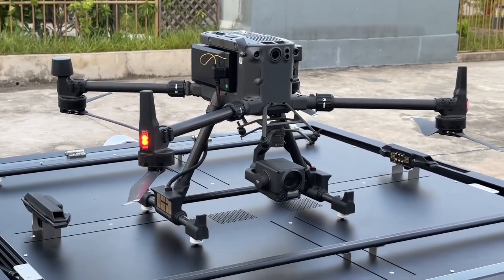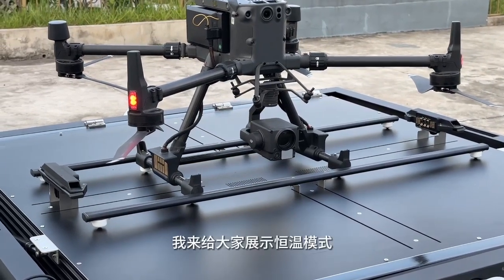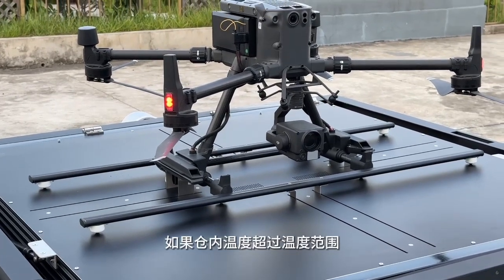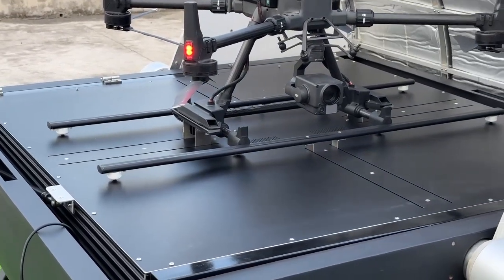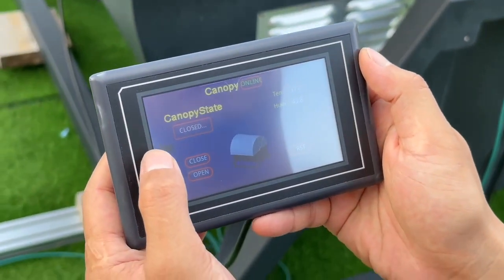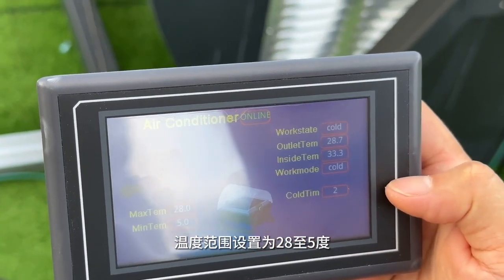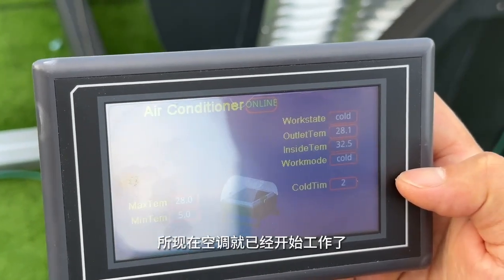The drone has landed. I'm showing you the constant temperature mode, where we set the temperature range. If the temperature inside the canopy has risen out of the set range, then the AC will start. The temperature range I set is from 28 degrees Celsius, and you can see the inside temperature is now 33, so the AC is already starting to work.